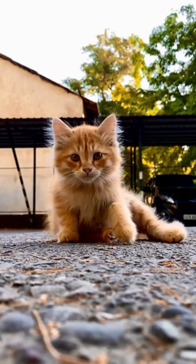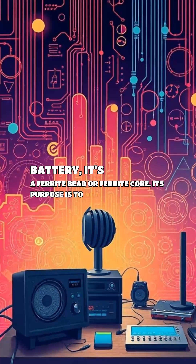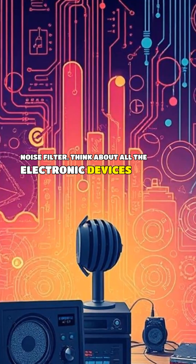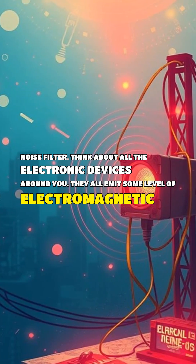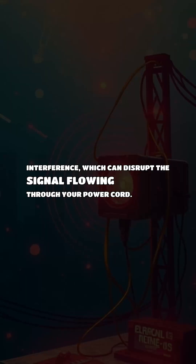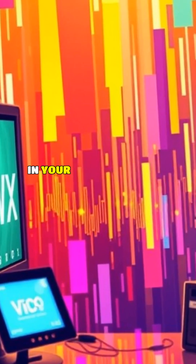That small cylinder isn't a battery — it's a ferrite bead or ferrite core. Its purpose is to act as an electronic noise filter. Think about all the electronic devices around you. They all emit some level of electromagnetic interference, which can disrupt the signal flowing through your power cord.